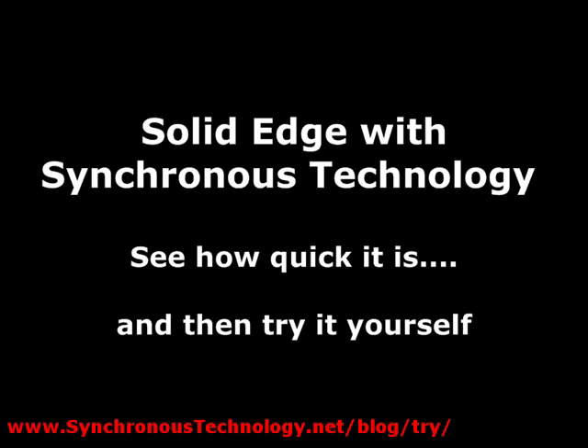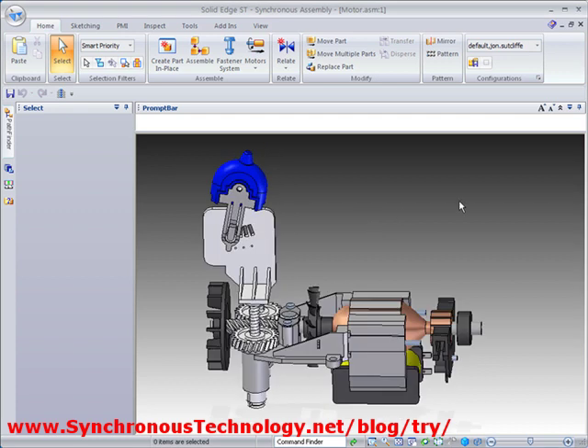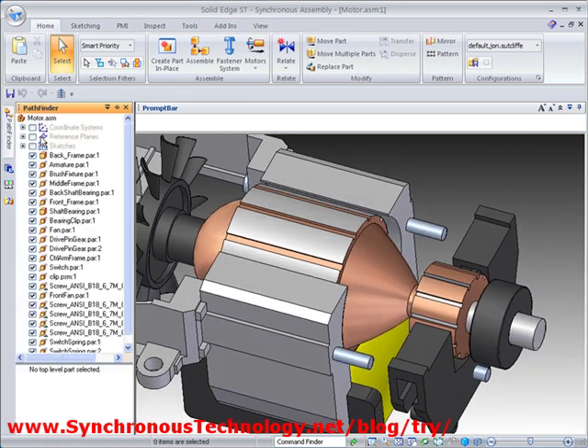Welcome to another Synchronous Technology video. Here I would like to illustrate just how fast it is to model parts in Solid Edge by constructing a mounting frame in this motor assembly.